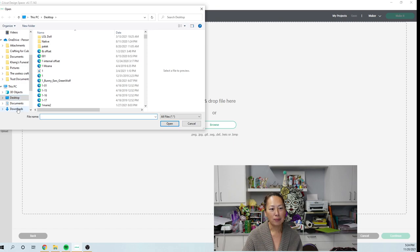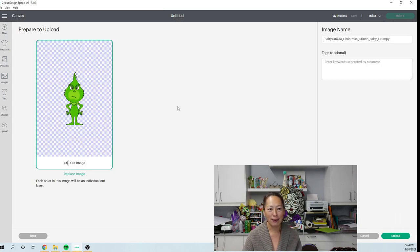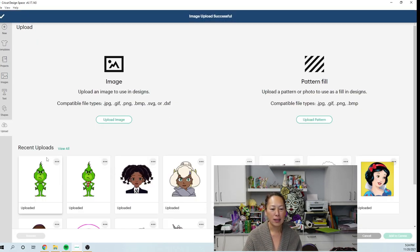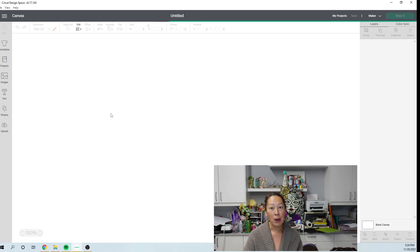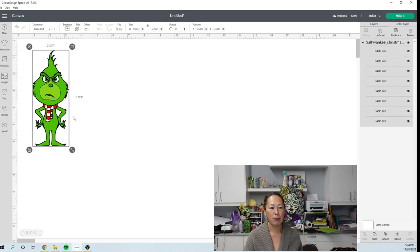Let's upload the other one just so that I can see. They're both the same — one with scarf, one without scarf. And actually, I like the scarf. So let's definitely do the scarf. Add to canvas. And I don't know how big I can actually make this. So we're going to — this is my first time, obviously, you just saw me upload it.